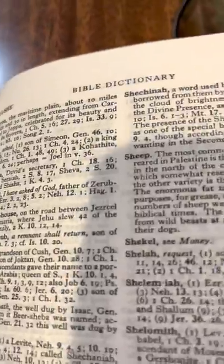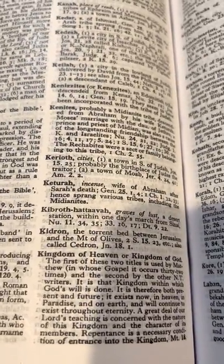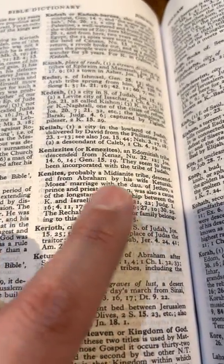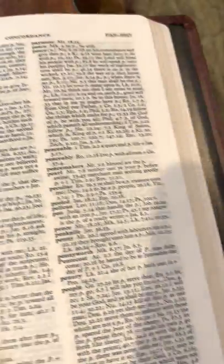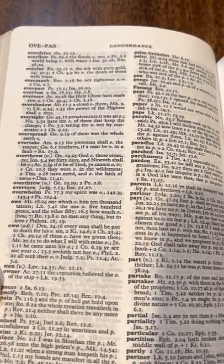A Bible Dictionary — you don't see that in a lot of Bibles, it's kind of an old-school thing. A lot of times you see a concordance, but not necessarily a Bible Dictionary. Canites — probably a Midianite tribe descended from Abraham by his wife Keturah. Abraham had a few wives. Seems to never work out well when they have that many wives.